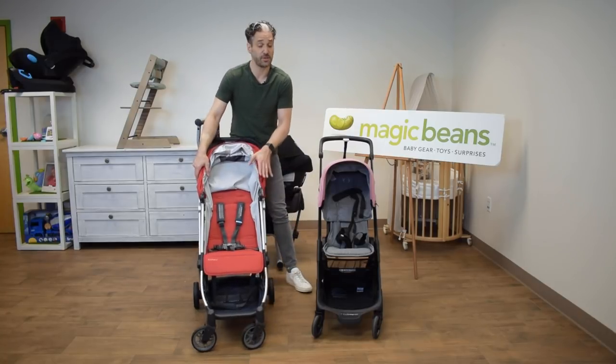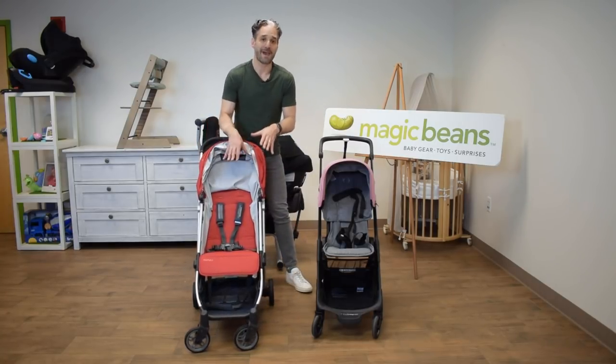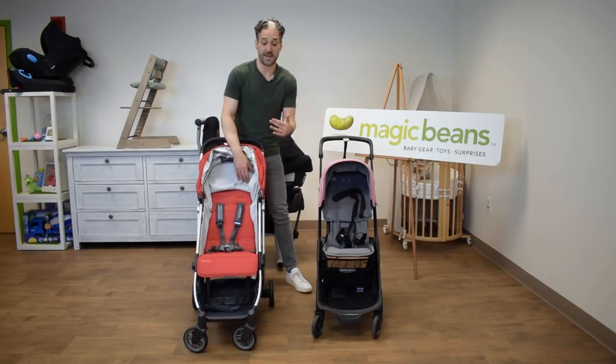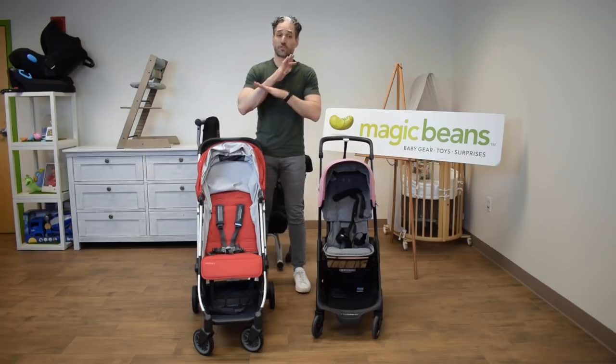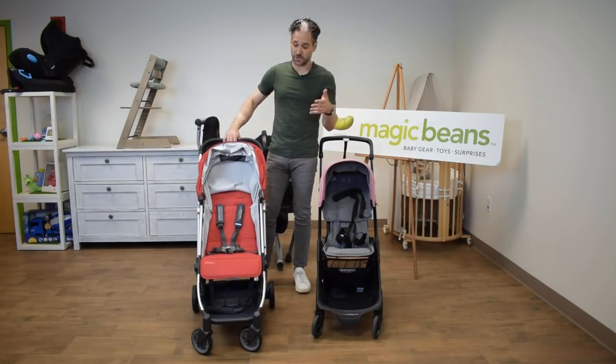You can use the Minu from newborn, but you have to get a newborn pack to make it work, or use it with a car seat adapter. As you're going to buy it, it's going to be this sort of six-month variety. It has a really easy fold and it stands on its own.